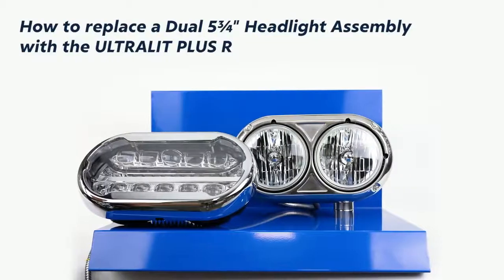Here's a short guide on how to swap a dual 5 and 3 quarter headlight assembly with the Ultra Lit Plus R.